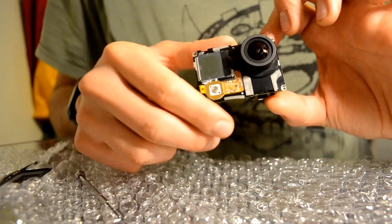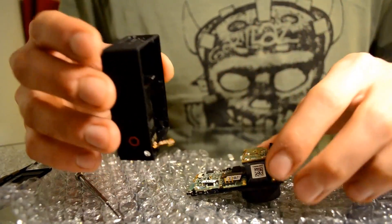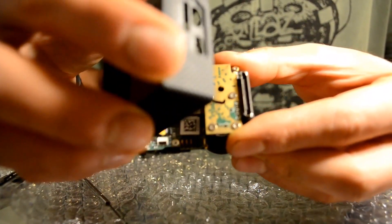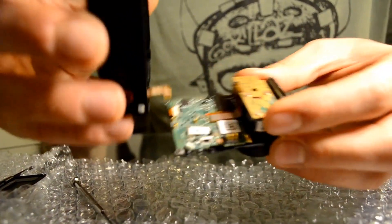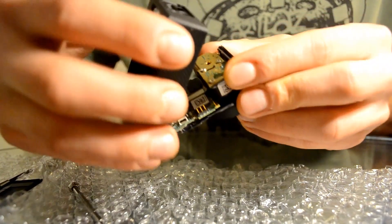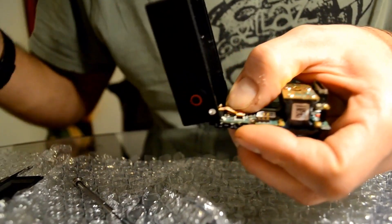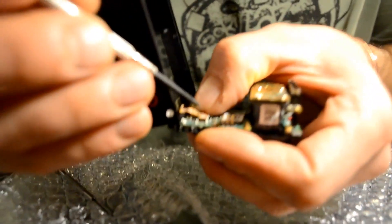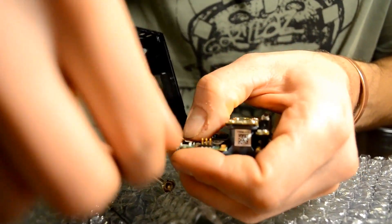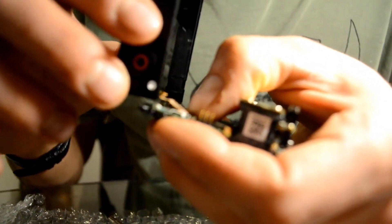Once this is done, you can start reassembling the whole thing. I'm very curious to see if this is going to work, so let's put it back together. This little tongue here needs to go inside of that white bit. It's pretty straightforward — you will notice it when you open your own camera. So it goes inside like that, and then there is a small little piece of black plastic that kind of wobbles. Once you've made sure the connector has gone all the way through, this one has to be clipped down — it holds the connector in place.